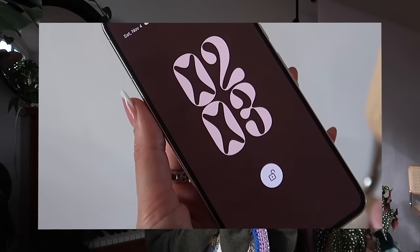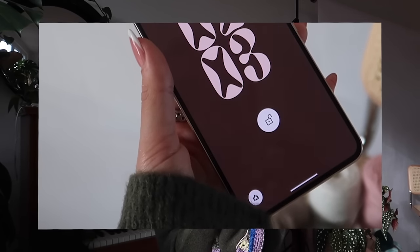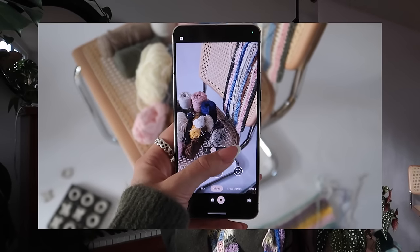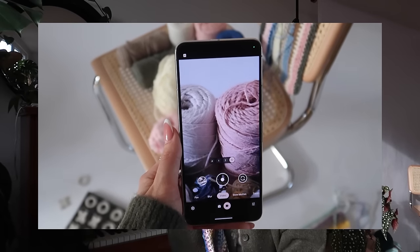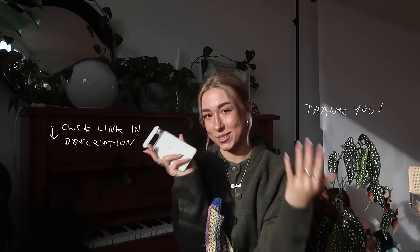Not just because it's so handy and pretty, but also because the camera is so good. I think the video shows it best, but the zoom and the quality is crazy. So if you want to check out the new Google Pixel 8 Pro, make sure to click the link in the description, and thank you so much to Google for sponsoring today's video.